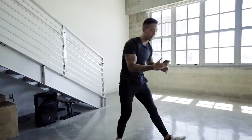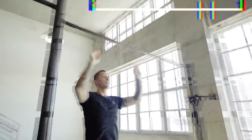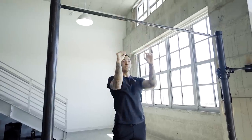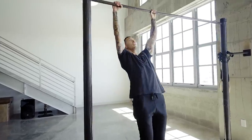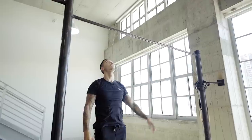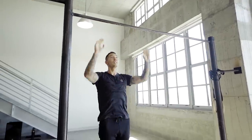Next move is jump pull-ups. This exercise is a great progression for those of you who cannot do pull-ups yet. When doing this exercise, I want you guys to maintain your elbows in front of you, and pull in a down position instead of out into the side. Let's go for 10 jump pull-ups.